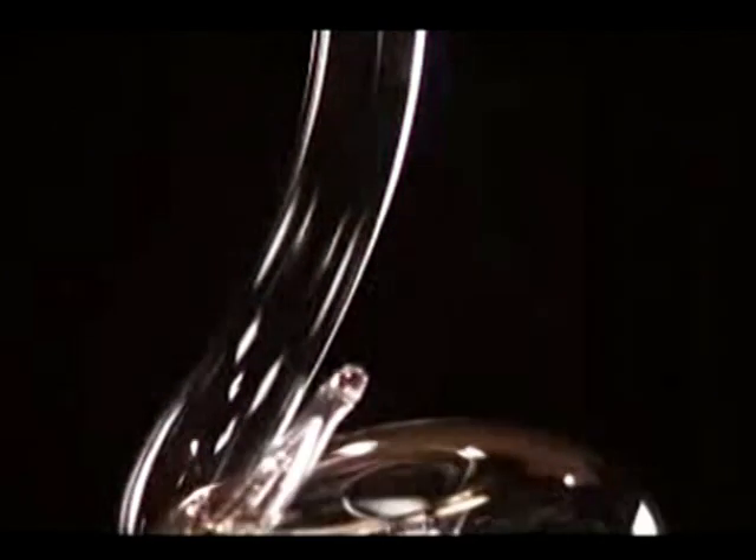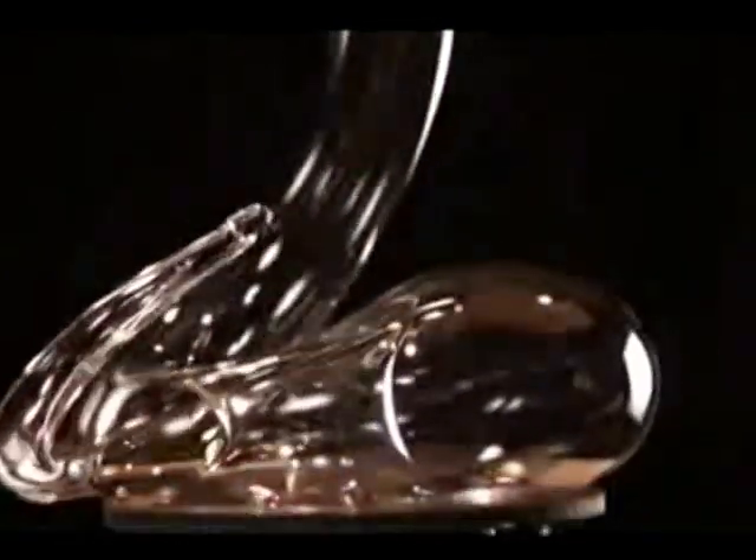Every wine needs to breathe, needs to open up. Especially young wines should be decanted — whether it is red wine, white wine, or even champagne. Eve, this beautiful decanter is the perfect answer.